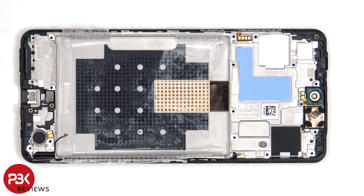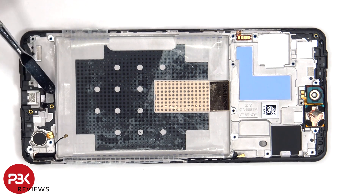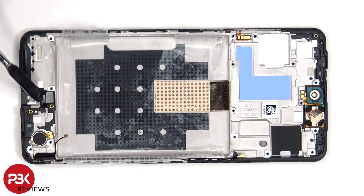The vibrator motor is located on the bottom corner, which is held down with some adhesive. To replace that, just apply some heat and pry it off. The same goes for the fingerprint sensor located here. There's also a liquid damage indicator sticker located below the fingerprint sensor and one underneath the SIM reader on the frame.